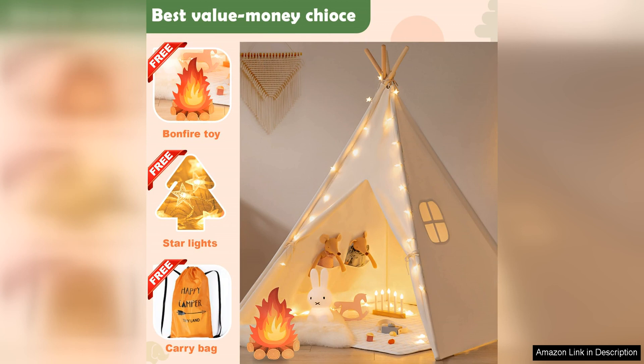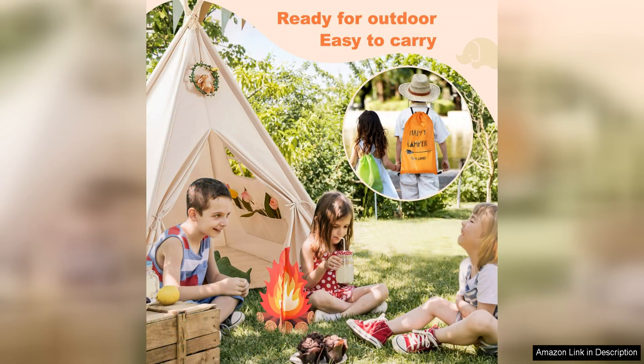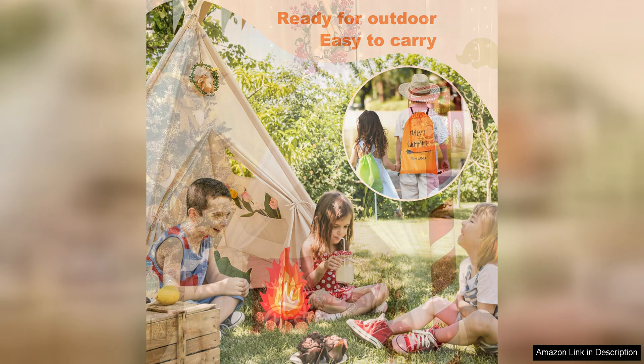One of the standout features of this teepee tent is the addition of string lights, which add a magical touch to the play space. The soft glow of the lights creates a cosy atmosphere that children will love, whether they're playing inside the tent during the day or enjoying a nighttime adventure. The lights are battery-powered, making them easy to turn on and off, and they can be easily draped around the tent for a whimsical effect.